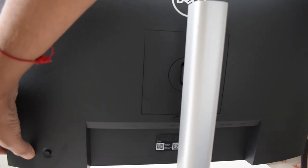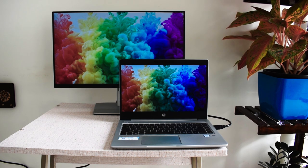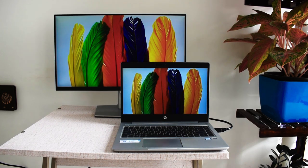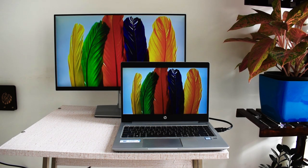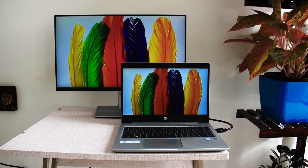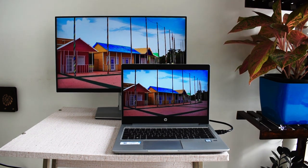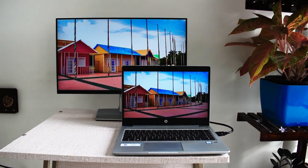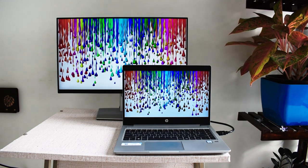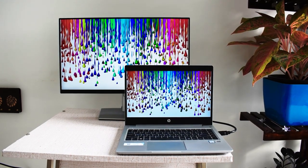Here is the power button. The color accuracy on the screen is excellent — I have my HP monitor hooked up alongside and you can see both look perfect. This monitor comes with an IPS panel which has the best color accuracy and viewing angle, with 99% sRGB coverage. It is a bit expensive if you compare it with a TN or VA panel monitor.